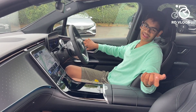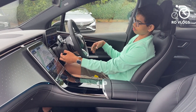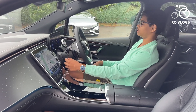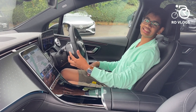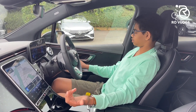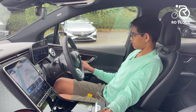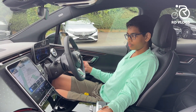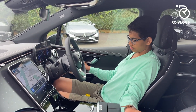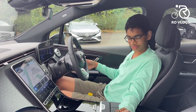You can also move the headrest, and you can get very comfortable. You've also got an electronically adjustable steering wheel, which is very luxurious. There are heated seats and memory seats — the seats remember three positions. If I save a position and then move the seat somewhere different, pressing the memory button moves the seat back to my saved position. That's good.